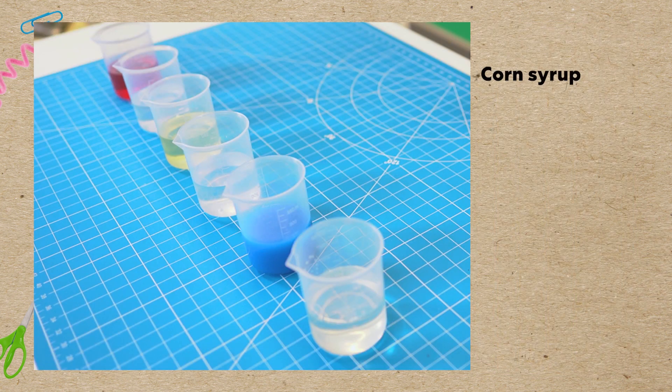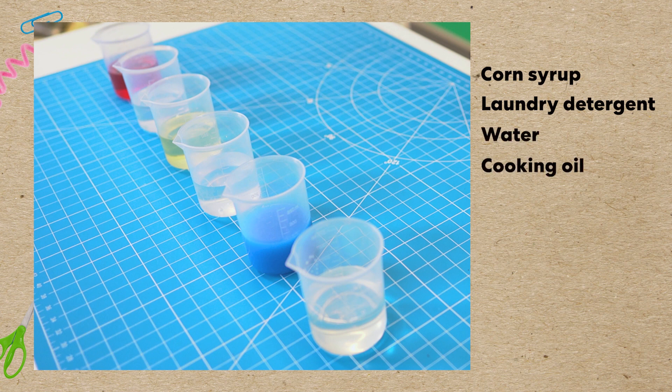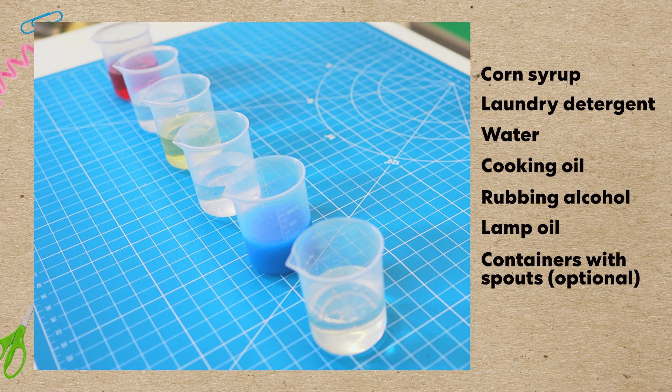We are going to explore the densities of different liquids as we make our rainbow density jars. We have some corn syrup, laundry detergent, water, cooking oil, rubbing alcohol, and lamp oil. This project is easier if the liquids are transferred to containers with spouts, but that's optional. We also have a tall jar, mixing sticks, and liquid colors.